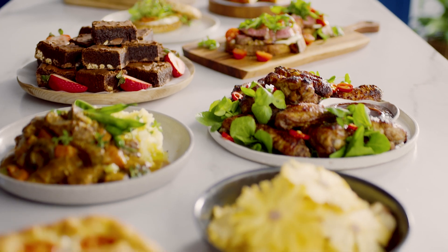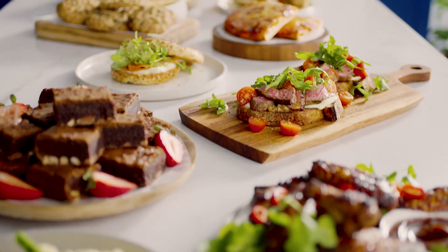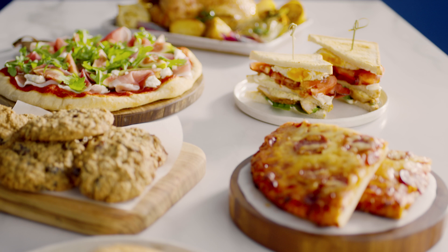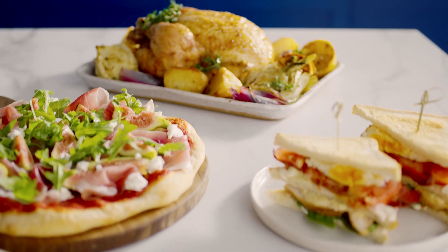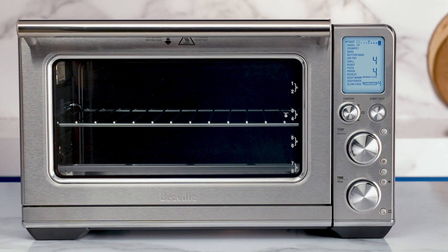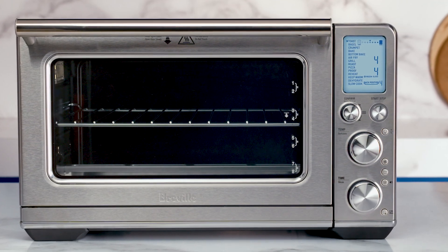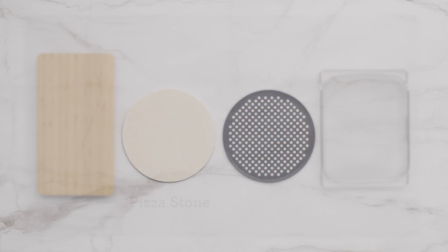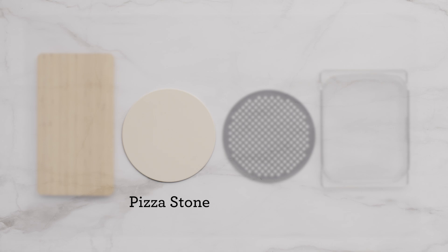Now that you've set up your smart oven and understand which dial and button does what, you're ready to venture off into your newfound culinary universe. Explore, savor, and share your creations. You may want to expand your cooking further with additional smart oven accessories. The pizza crisper pan is especially great for store-bought bases and frozen pizzas, but for that authentic pizza crust, nothing beats cooking on the pizza stone.